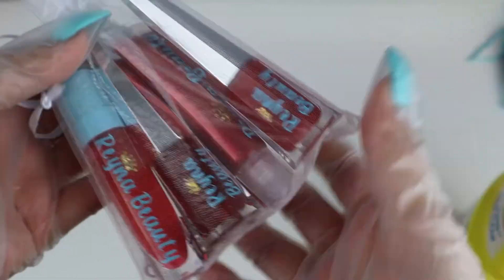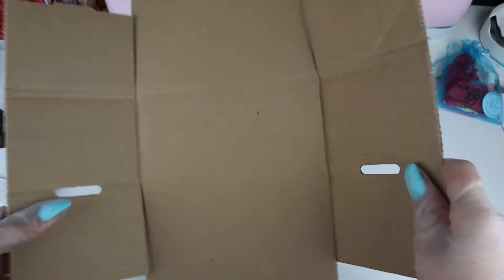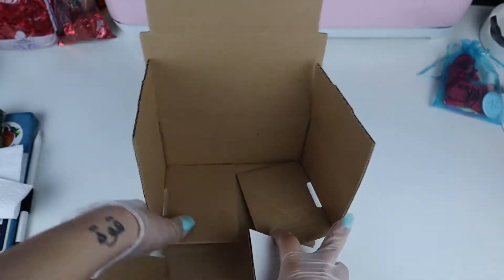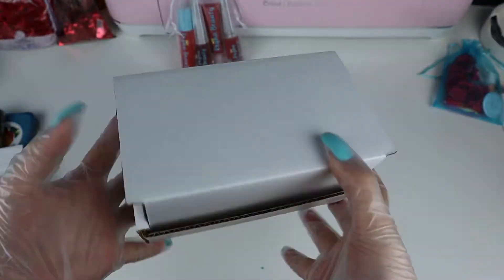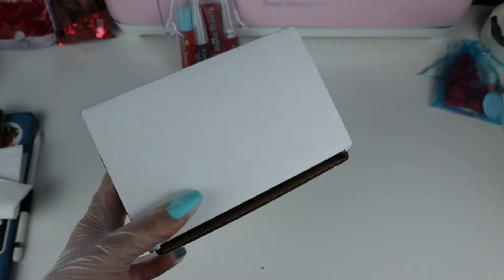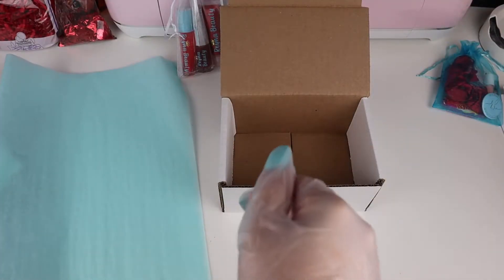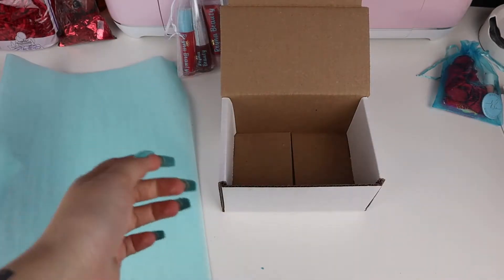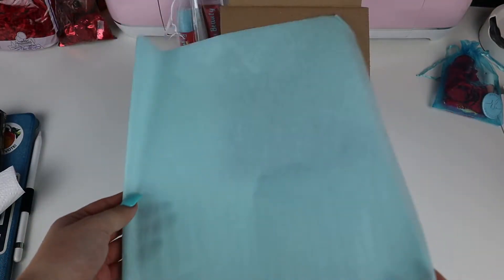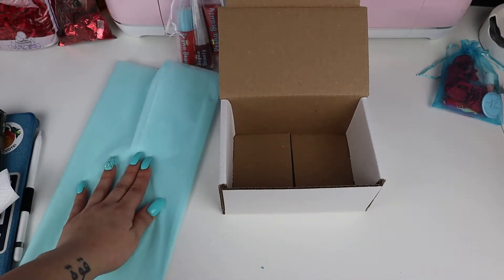Then I grab my box that I'm going to put the order in. This is how the box looks — I get a lot of questions about this box, so I'm going to have it linked in my description as well. Now that I have everything ready and packaged, I take the gloves off and grab my tissue paper. I fold it a little bit just so it fits perfectly in the box.